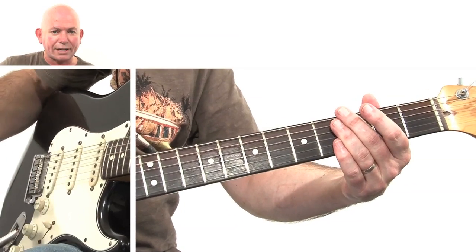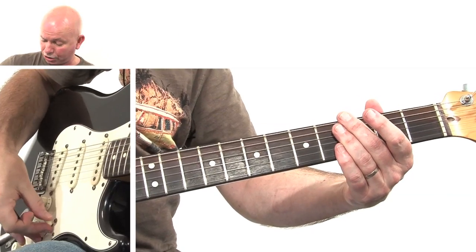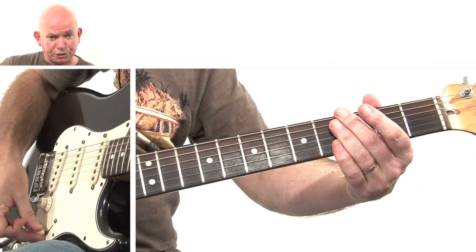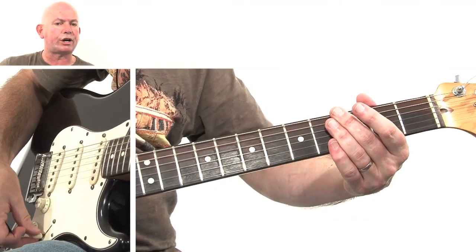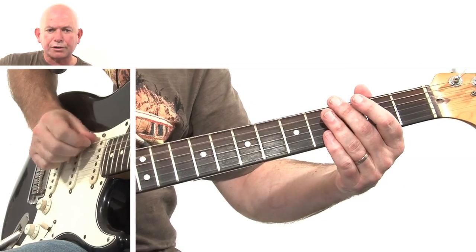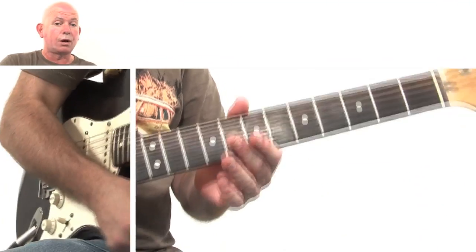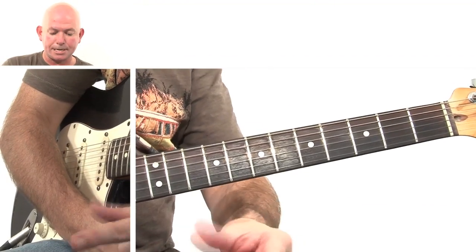So if you do have a Strat, you've got your first position, your second position which is quite mellow and which Robert Cray uses quite a lot — that's what I'm using here — then your third position, your fourth position which is again a very Strat-y sound, and then your fifth position which is quite treble-y. I've got mine in the second position. Tiny little bit of reverb on, otherwise a clean sound, which is what Robert Cray uses.